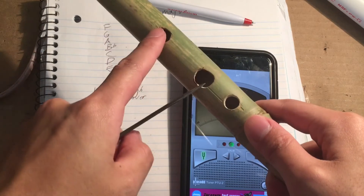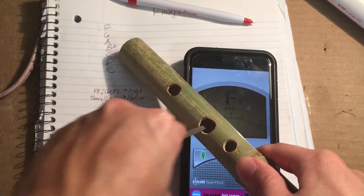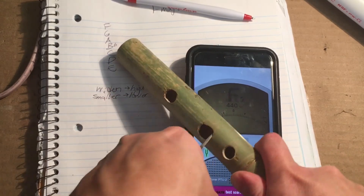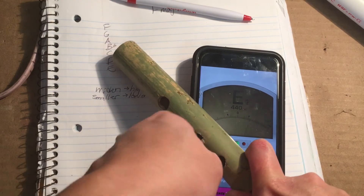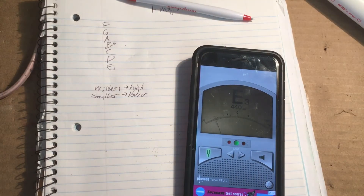So we're going to fix A. I'm trying to think about it in two different ways at the same time — it's not going to work. We widen A just a little bit. And we're back in tune.